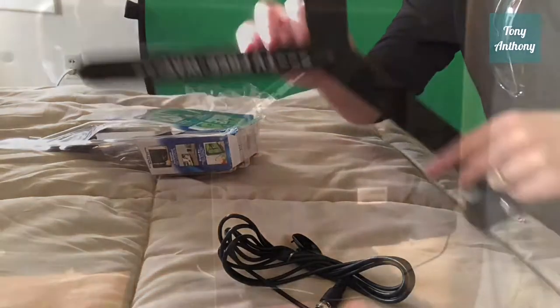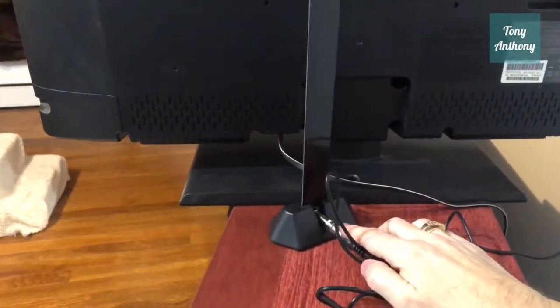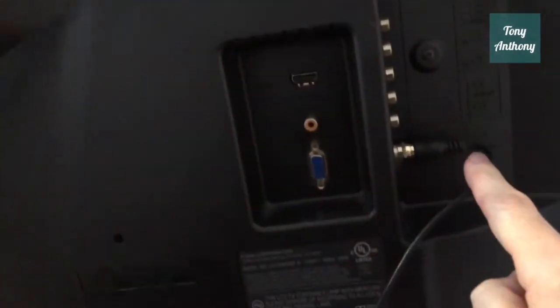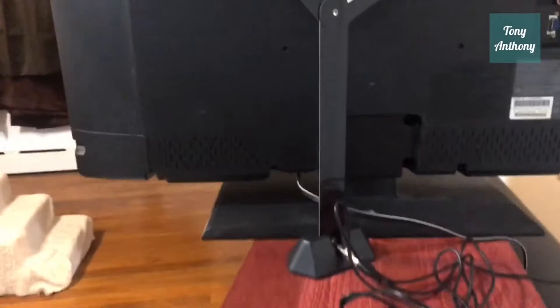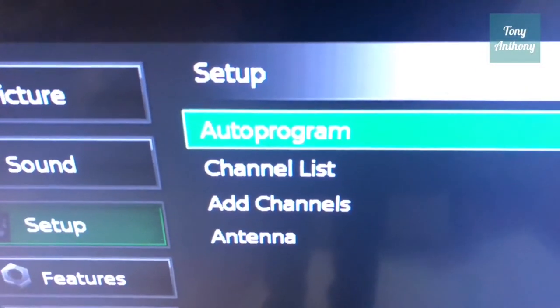We're gonna put this thing to the test and see if it works. I had it installed — all I had to do was hook up this cable from the TV Freeway to the TV antenna slot on the back of the TV. Now I'm going to program the channels. Here we are on the TV's menu.